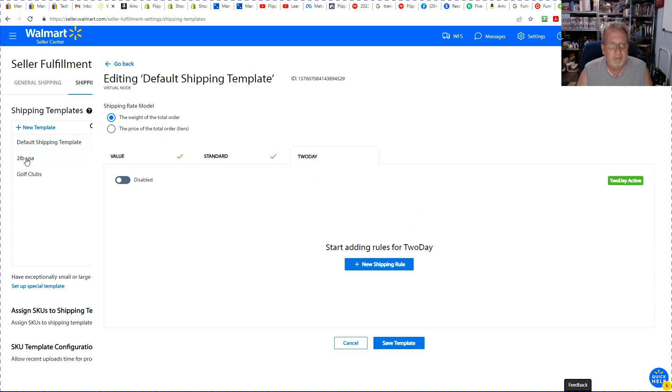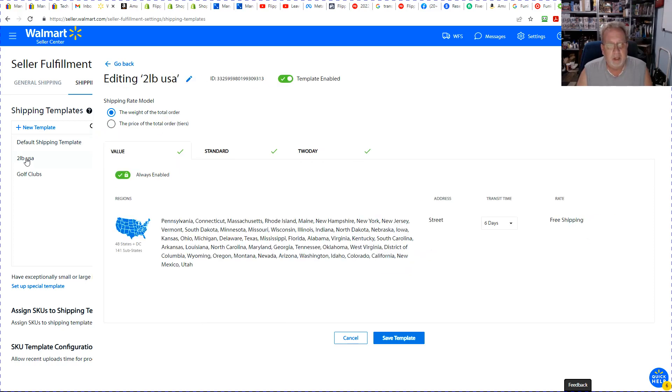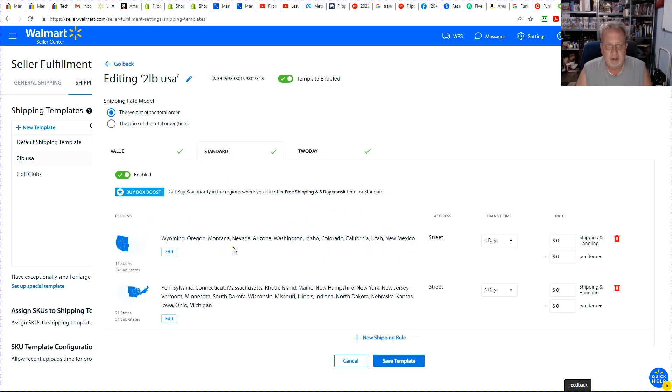Now if we look at my two pound template — six days on the value, free shipping, covers all of the United States. On the standard I've broken it down because of my shipping method — this would be like priority and similar. I'm doing pretty well with four days. Maybe it'd be safer to do five, but I'm holding at four for now. If I start to see that fall apart, I'll change it to five.